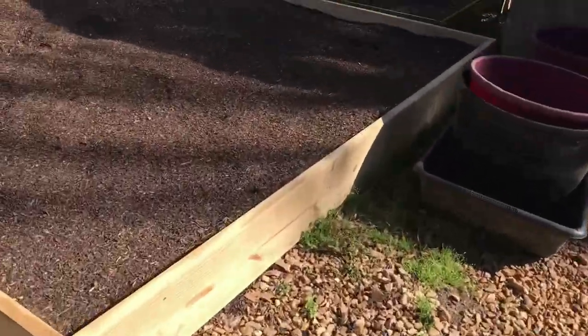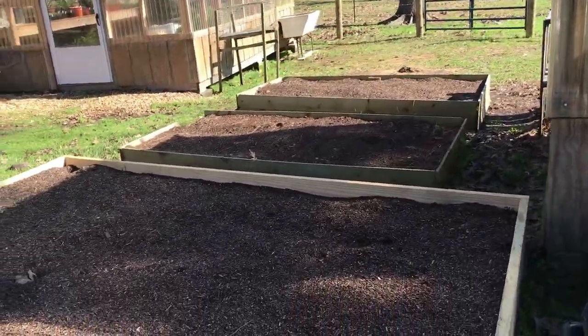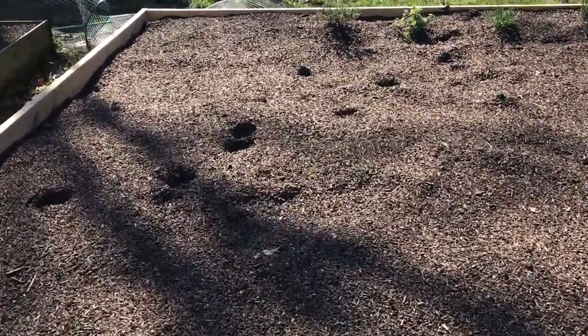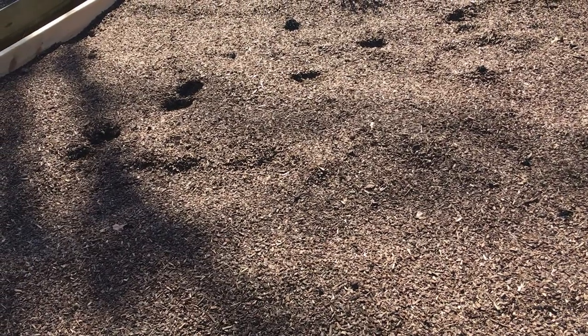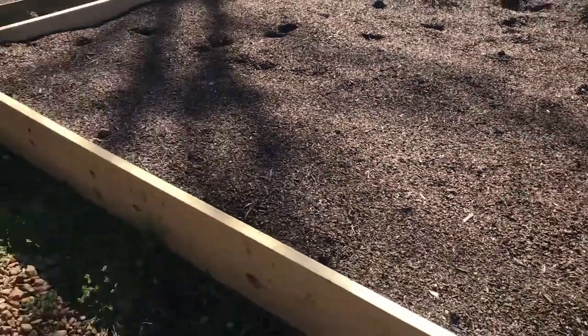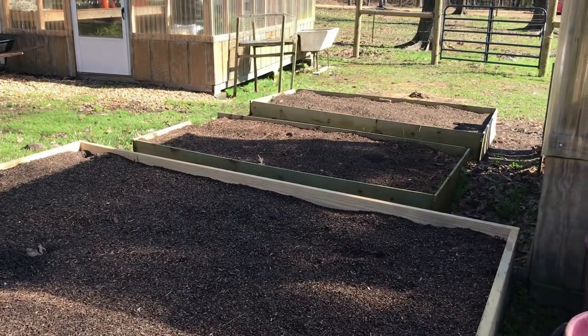All these beds here need to be planted with potatoes. We're going to plant mostly the red Pontiacs because that's what grows good here, but we are going to try some Yukon Gold and a few more varieties. We usually go a good six to eight inches into the ground, cover it up really well, make sure your eyes are up, and then separate them with about a foot and a half or so. We plant them a little closer because they're in a tight area. We want to grow as many as we can because our kids love potatoes — and if you cook them right, they're not that unhealthy, especially if you're growing them organically.